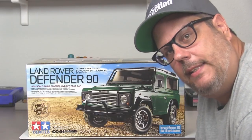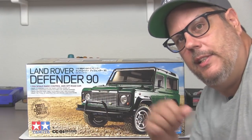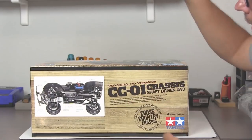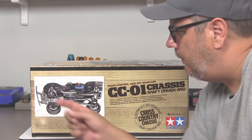Hey, Pete here from RCD Car Action Magazine and this is the Tamiya Land Rover Defender 90. This is the latest release on the Cross Country or CC01 chassis, a very unique design for Tamiya which incorporates an independent front suspension with a solid axle rear suspension and this chassis that has molded in fender wells.